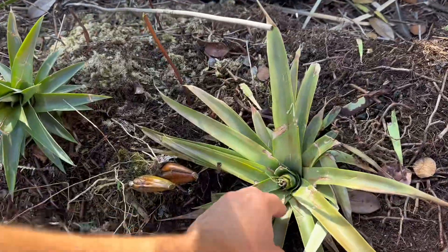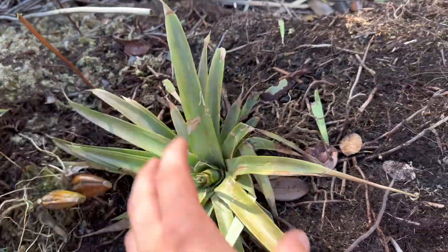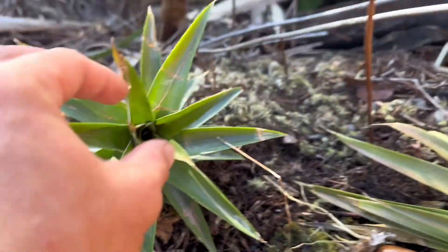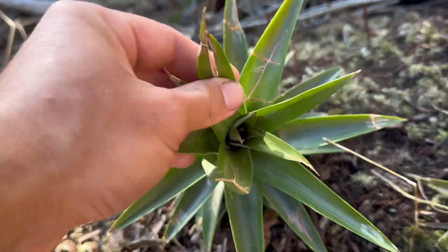These are just pineapple heads that I got — I just stuck them in the ground and they're actually starting to grow, there's new little sprouts. This one is a white pineapple. White pineapples are so good — you can eat the core, you just eat the whole thing pretty much. It's so amazing.